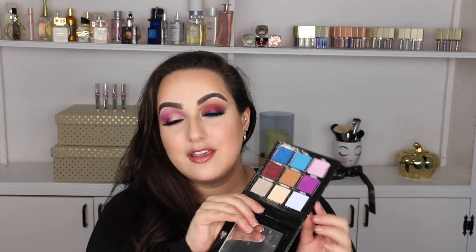Hi guys, welcome to my channel. Today's video is going to be a two-look, one-palette video with this right here. This is the Shane Dawson and Jeffree Star Mini Controversy Palette — these nine beautiful shades right here.